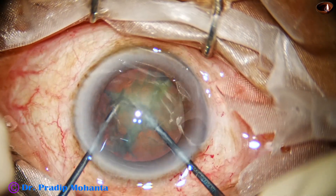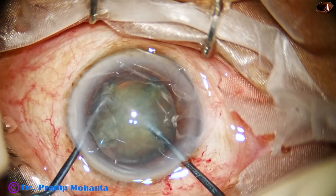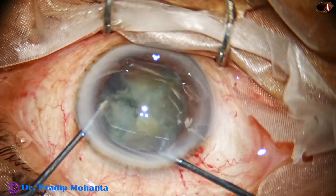This hemi nucleus is then divided into two. We turn and come to the other hemi nucleus, and this is also divided into two.